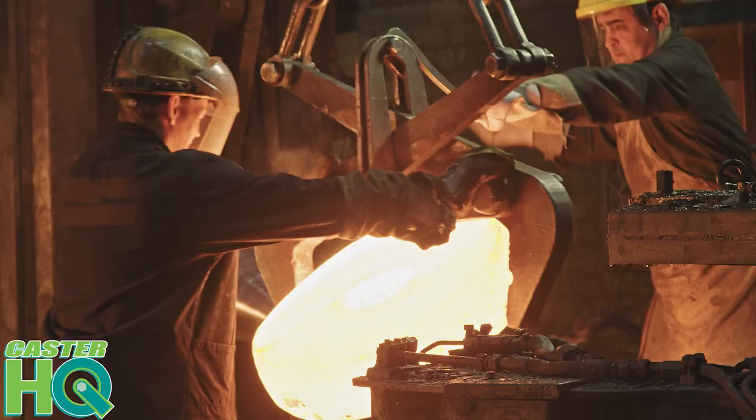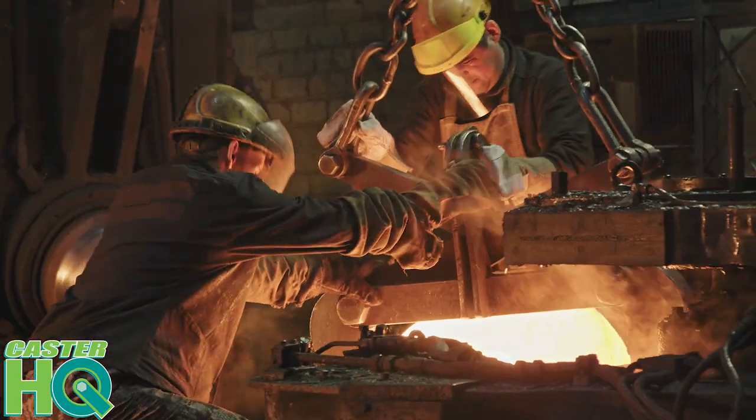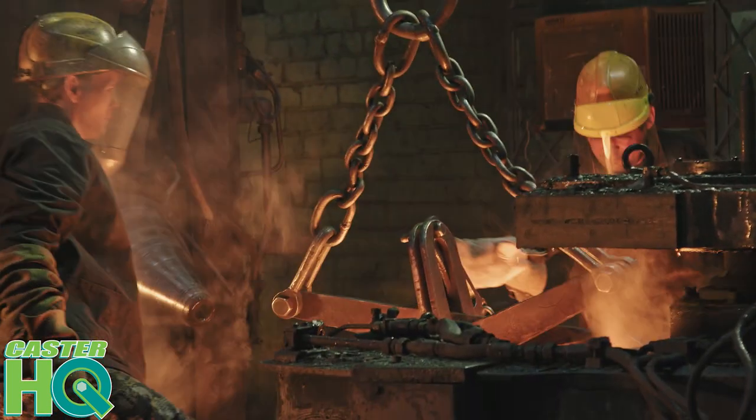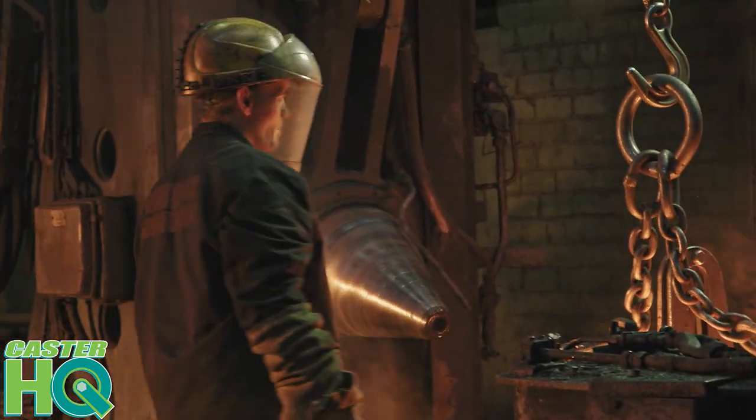This is going to allow your wheel to roll very quiet and very smooth, and you're never going to have to maintain this bearing system. The actual steel is heat treated on this rig, which adds extra strength and durability, making it a very strong, sturdy, and durable caster overall.